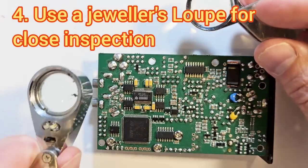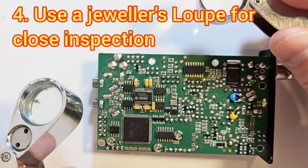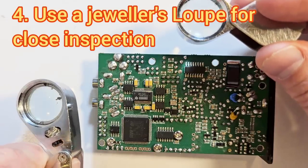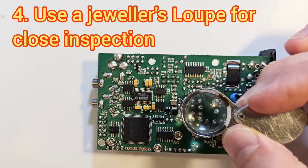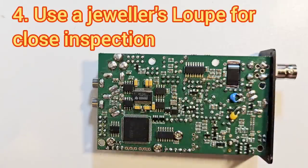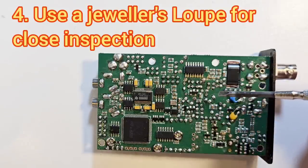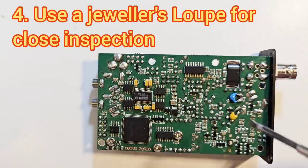Get yourself a magnifying loupe — I actually have two because I keep losing them all over the bench. It's very good to have one handy so you can do very close inspections of every joint as you've done it, and look for any kind of discoloration that would indicate a dry joint, or any kind of bubbling that might indicate solder on the component lead that hasn't adhered to the board. This is very important on this board particularly because it's a six-layer board.